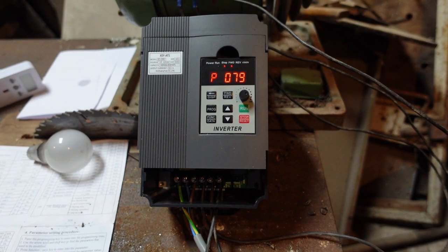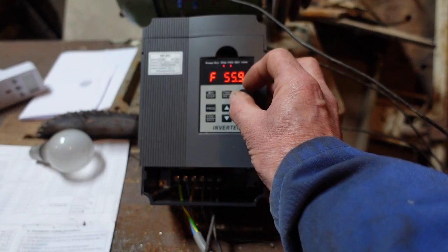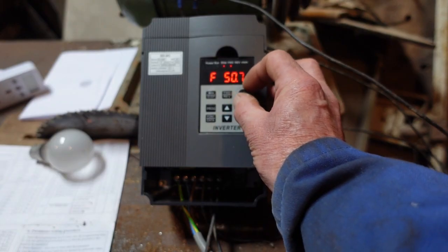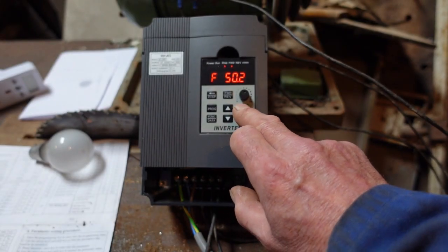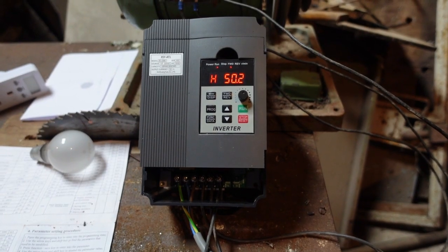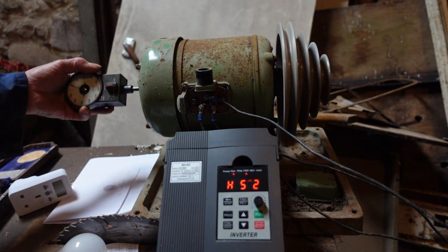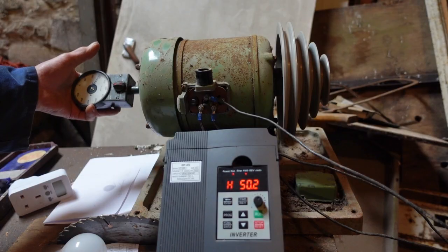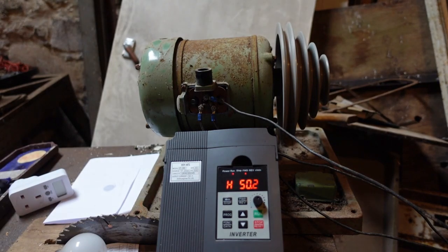That's the lot. The rest of the settings are all advanced settings but it is worth checking they're all set at default. Press the Program button again. We set the thing at 50 hertz or thereabouts — this is very sensitive. Press Run and the motor starts up. Just out of curiosity, we'll stick a tachometer on it and see how fast it's running — 1,400 and a bit. 1,425 exactly, bang on.